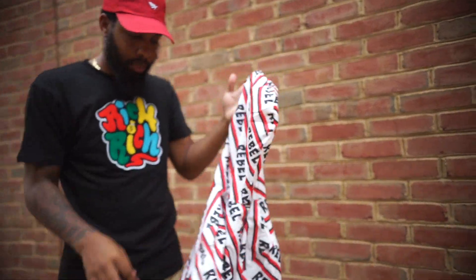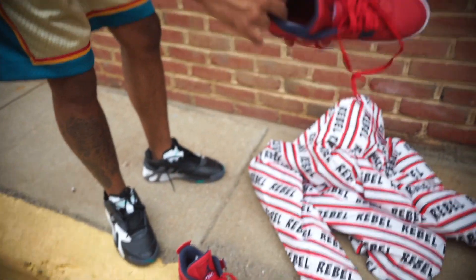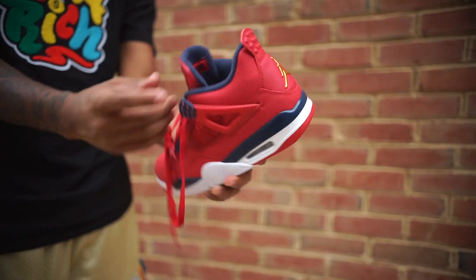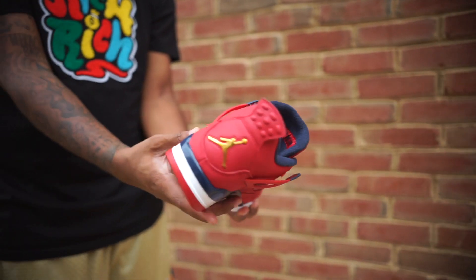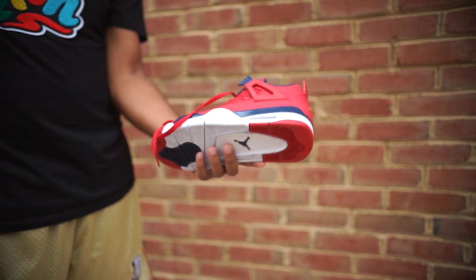I like them, especially with this shoe. But like I said, this is black. The FIBA — the FIBA is navy. Gold. FIBA 4s. Just like they have FIBA 12s, we got FIBA 4s.